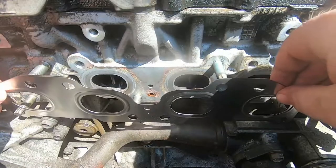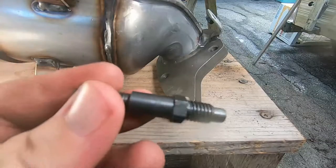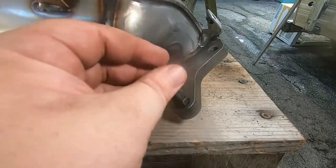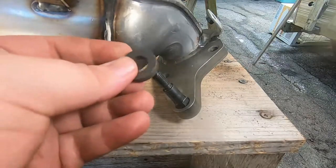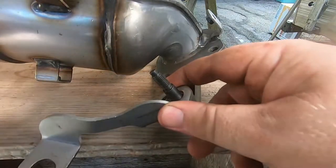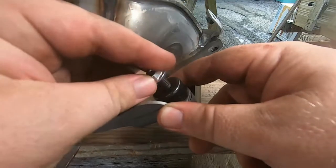First, as you saw earlier, I cleaned off the head as best I could. Then you put the exhaust manifold gasket in. This is a little snippet of me putting on the hanger for the exhaust manifold — remember that bolt I told you was hard to get to. I went and looked at the old one, compared it to what I had for the new one, and made it work as best I could.